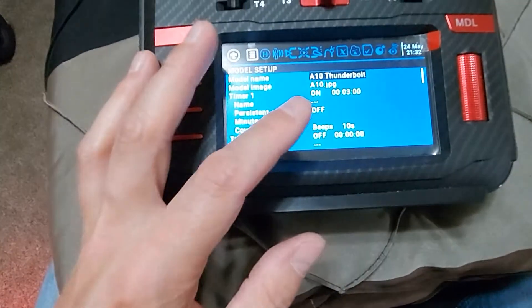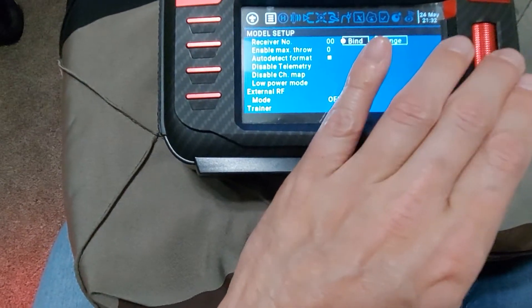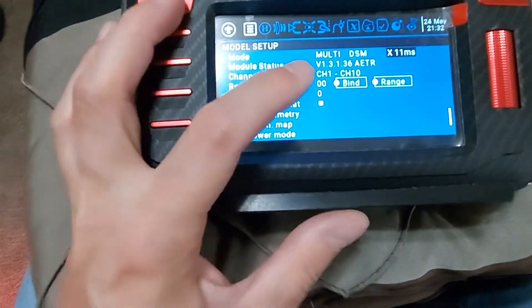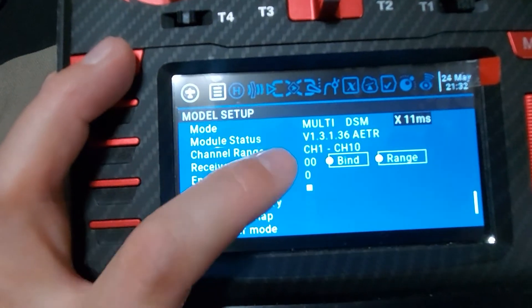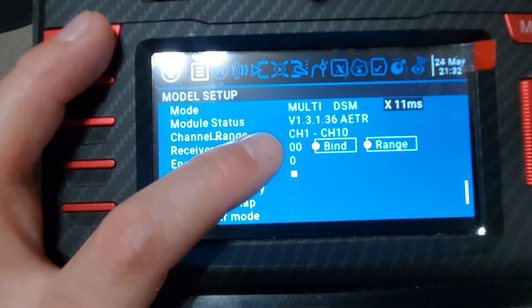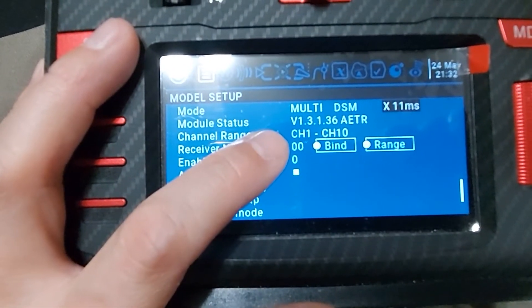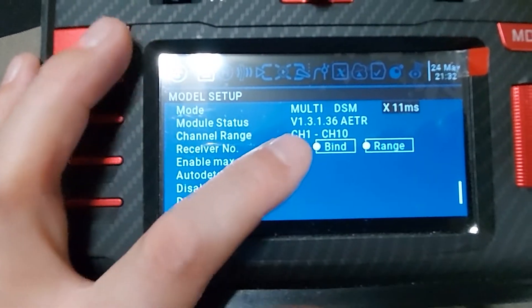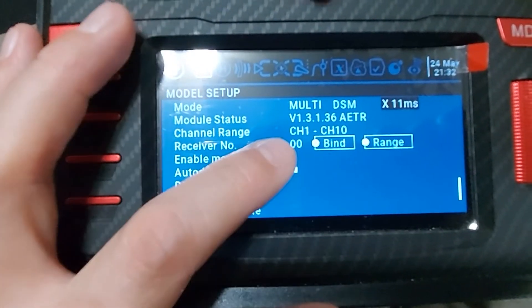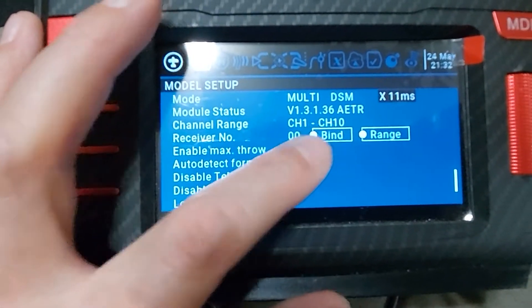Let's go out of here and take a look at what I have programmed. Obviously I have a timer, and then I bound right here. Very notably: make sure that you set this, because it will bind in 7-channel — it will say channel 1 through channel 7. That is not enough; we need 8 channels. I set it to 10, but it would have been fine to set it to 8. Bind it first, then make sure it's set to 8 or more channels.